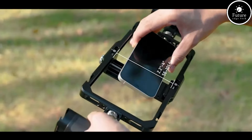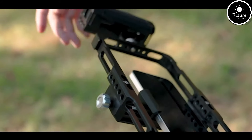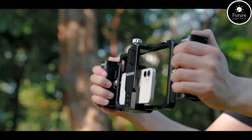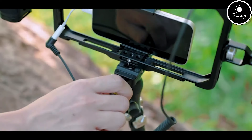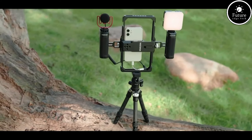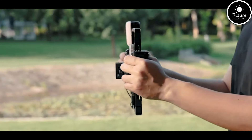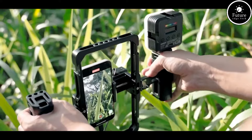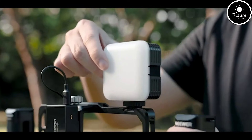The rig accommodates most smartphones with widths ranging from 2.4 inches (60mm) to 3.7 inches (95mm), making it versatile for different phone models. It supports a range of accessories, including microphones, lights, and tripods, thanks to its multiple cold shoe mounts and one-quarter-inch threaded holes. It is equipped with two cold shoe mounts on the top and side of the rig for attaching external microphones.